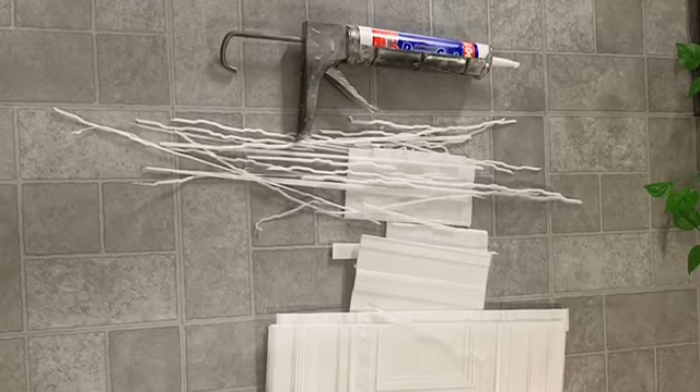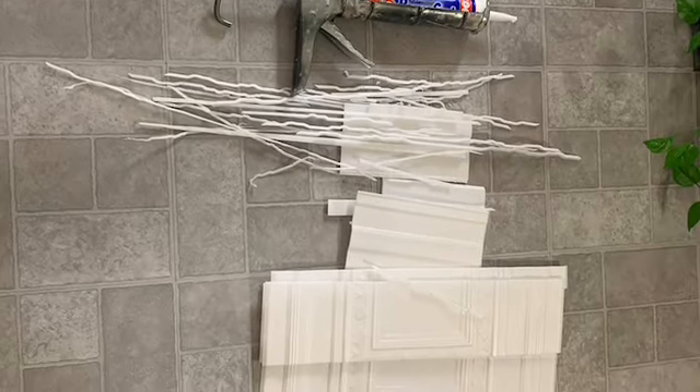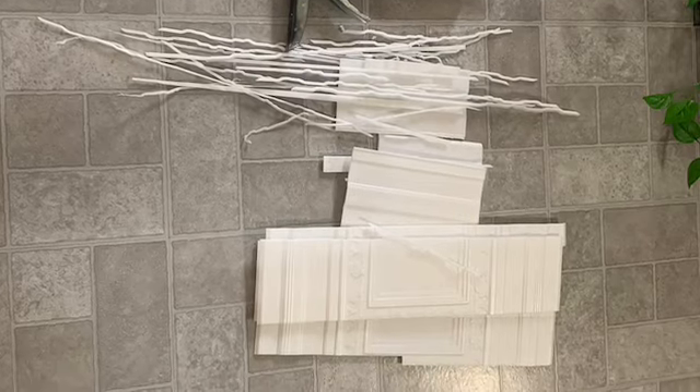And that is the after. You can see how the exhaust cover just fits right in there. Out of eight tiles, that's all I had left — it worked out perfect. Thanks guys for watching.